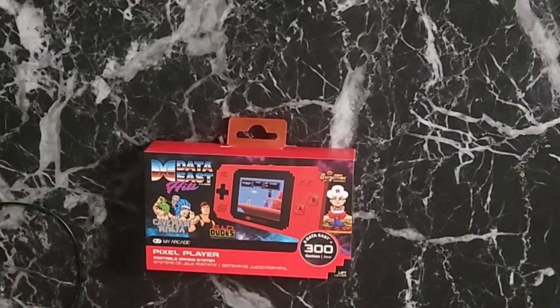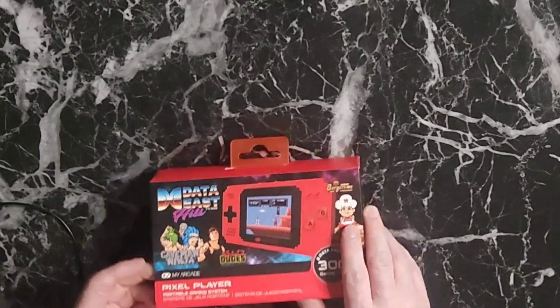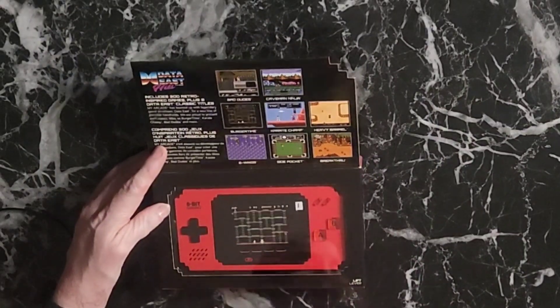It's got a full color screen, a 2.5 front speaker, and requires four double-A or triple-A batteries not included, or you can use a micro USB port and plug it in. If I had read that I wouldn't have bought batteries. Let's dig in, open it up, show you guys what's inside, and then we'll come back and do the review. So we are going to open up the Data East Hits Pixel Player — it's got all kinds of nice things on the packaging.